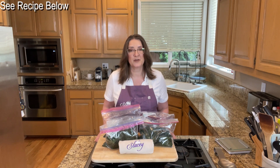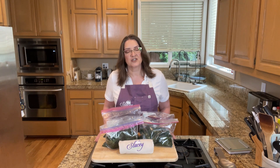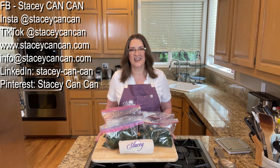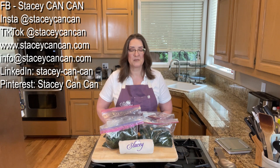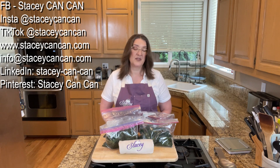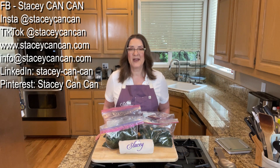The recipe is down below in the show notes — while you're down there please hit like and subscribe. If you have any questions, comments, or suggestions, reach out to me on Facebook, Instagram, and TikTok at Stacey Can Can, my website is www.staceycancan.com, and I'm also on LinkedIn and Pinterest. I have a monthly newsletter on my website you can subscribe to as well. Thanks for joining me today and until next time, happy canning!